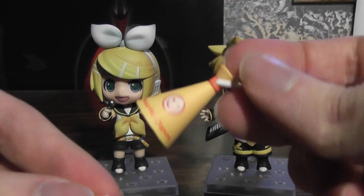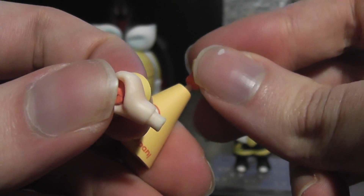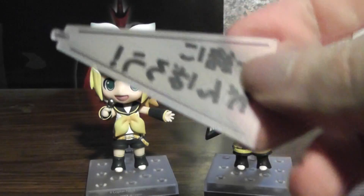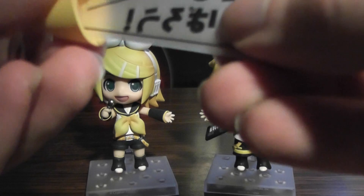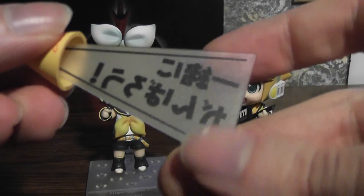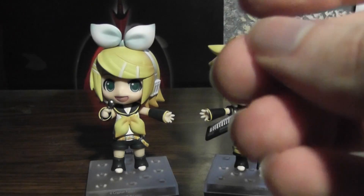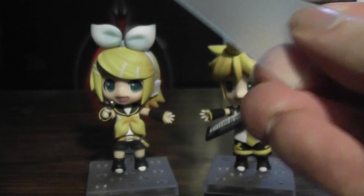Len also comes with a megaphone and these other parts for holding it — obviously you just switch the parts around. And then also a speech plate, which is to go with the megaphone so it looks like words are coming out of it. I believe that says something like 'Ganbare Japan.' It also comes with a blank one so you can put whatever you want on it.